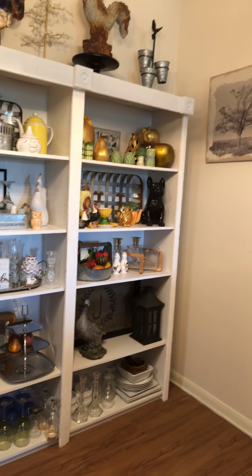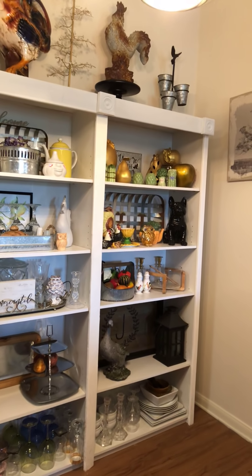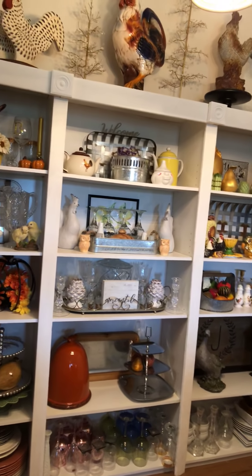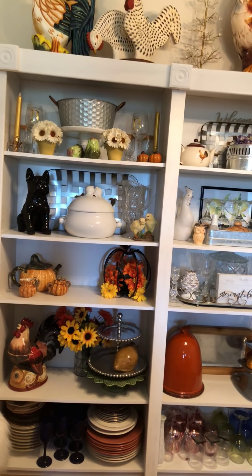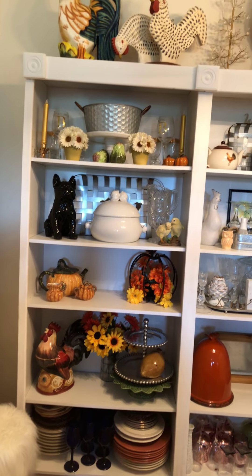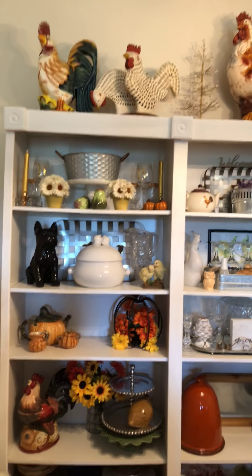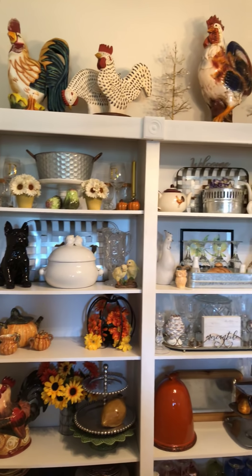I pulled back my table and a couple months ago I thought, you know what, maybe I'll try that farmhouse thing. I started liking so many pieces from it, and I said I'm gonna put my own twist on it. I purchased everything from thrift stores, or I got a couple pieces from the 80% off and then 90% off sales at Hobby Lobby, so I don't have much money invested here.